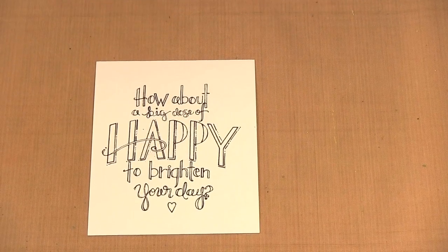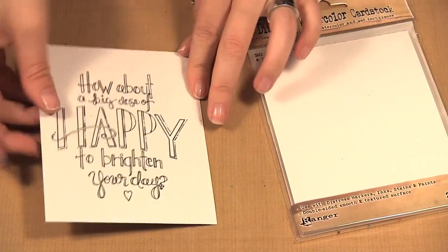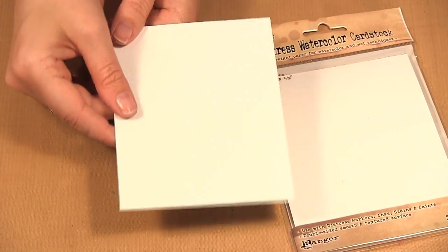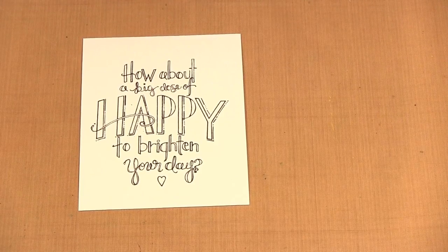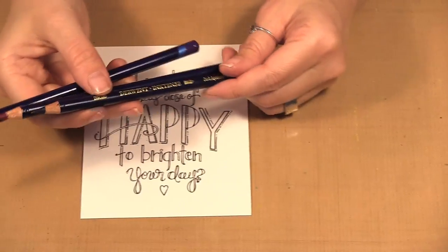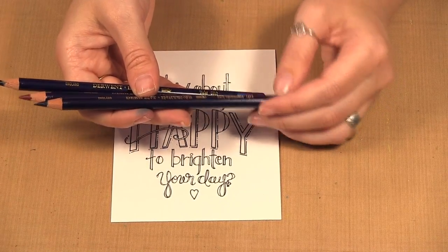I've already stamped it onto the Ranger Tim Holtz Distress watercolor cardstock. The great thing about this cardstock is one side is smooth, which I've used here, and the other side is bumpy, so it's hot and cold press in one paper. When I stamp I like to do it on the smooth side so I get a better image. I am using watercolor pencils — these are the Derwent Inktense pencils — and I decided to use Violet, Fuchsia, and Dark Aquamarine.